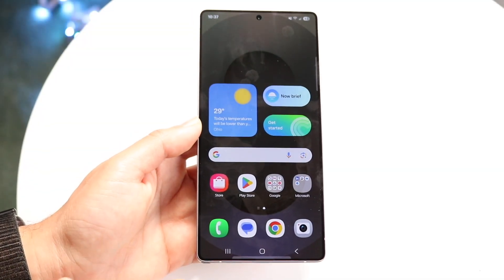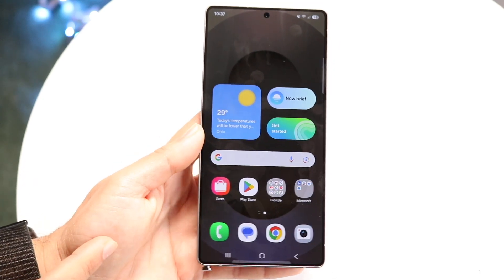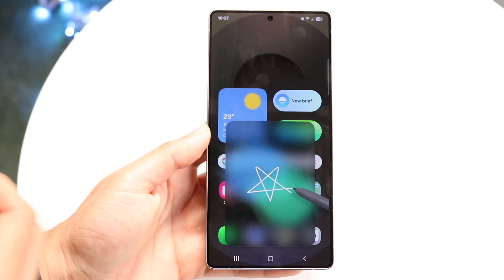The S24 Ultra has an S Pen. You can take it out by tapping into this button — just click into it, and there's a little button that comes out. Slide this button out just like this, and you'll get a little prompt for the S Pen.